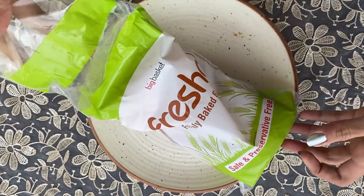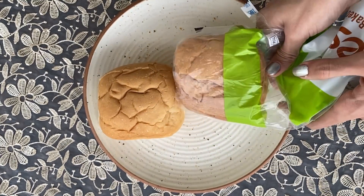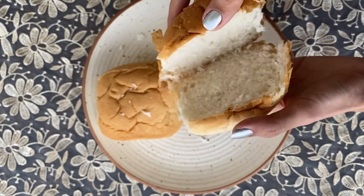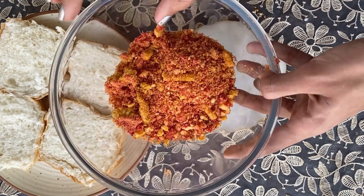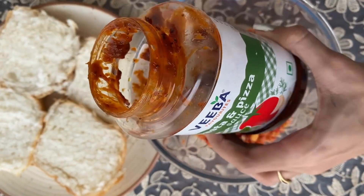Continue on the recipe. First of all, I took the kurkure. Put it in the mix. I have mixed it and grinded it.